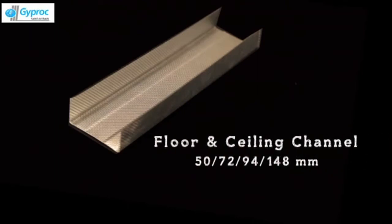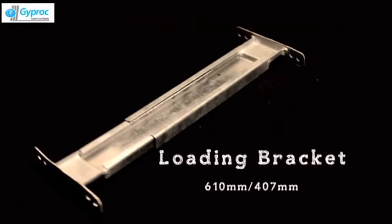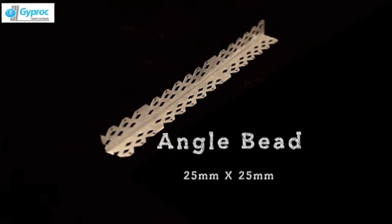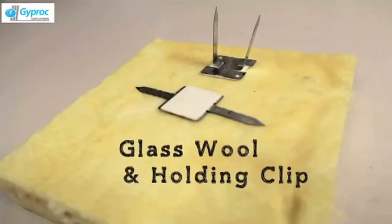Floor and Ceiling Channel in sizes 50mm, 72mm, 94mm and 148mm. Noggin Channel, Loading Bracket, Angle Bead, Edge Bead, Shadow Line Bead, and Glass Wool Holding Clip.